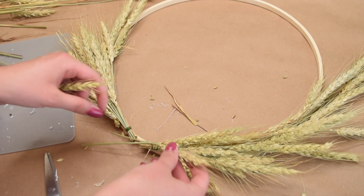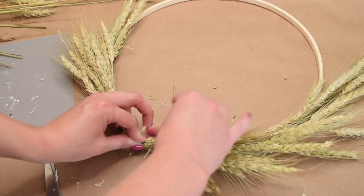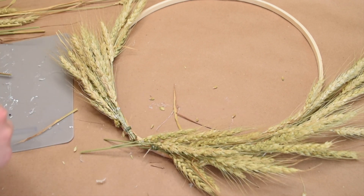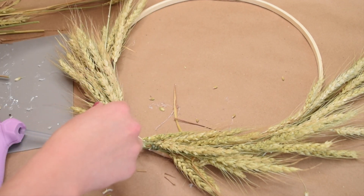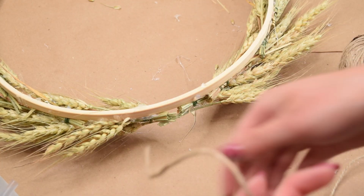Once I got toward the bottom, I went in with some of the excess pieces I had left and started gluing them in individually to fill in some of those gaps and spots where it needed a little bit more fullness. I simply hot glued down each individual piece to fill out the wreath and use up the remaining pieces I had left over.